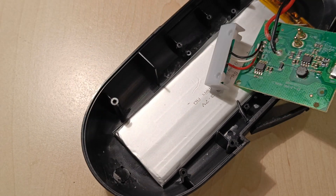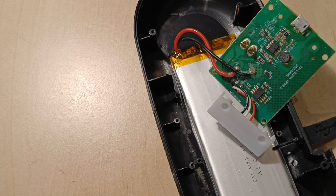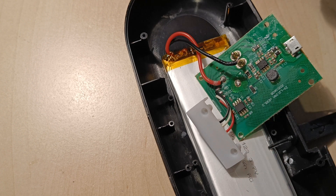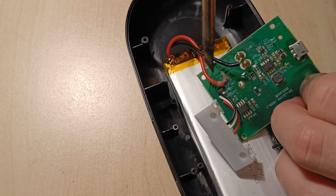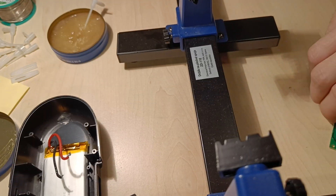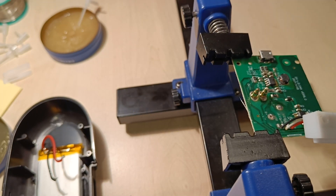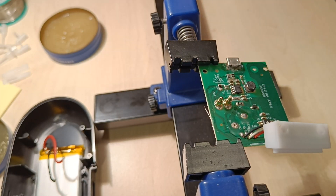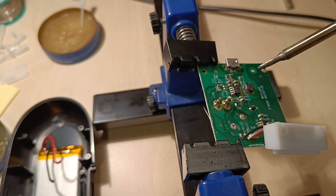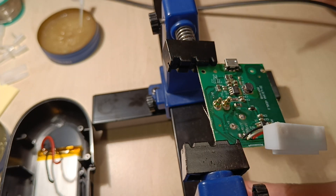I was not happy with the access, so I unsoldered the battery wires and mounted the circuit board on a stand. Again I added some flux and fresh solder on the soldering iron tip and soldered again, as the port was not positioned properly.